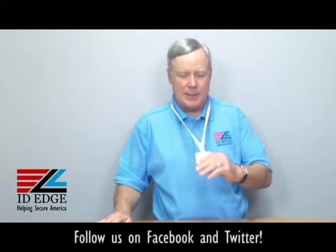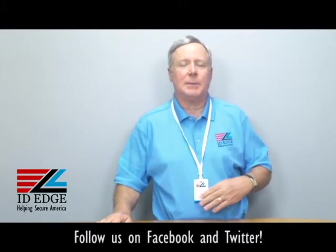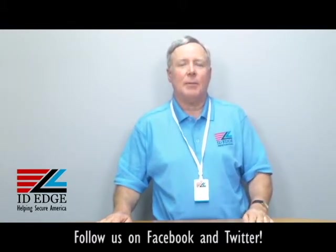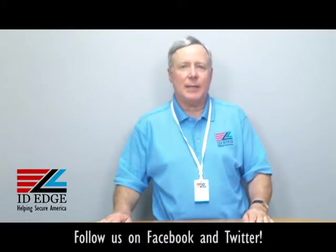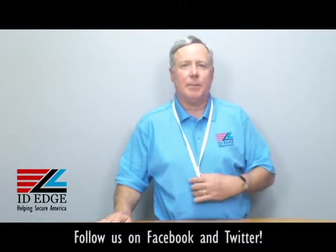Hi, this is the Ask Steve Show and I'm Steve. Today we're going to talk about the lanyard that I'm wearing — a nice bamboo lanyard. I'll get into the specifications on that, but before we do that we always have a bad photo ID of the day at the end of the show, so stay tuned for that.